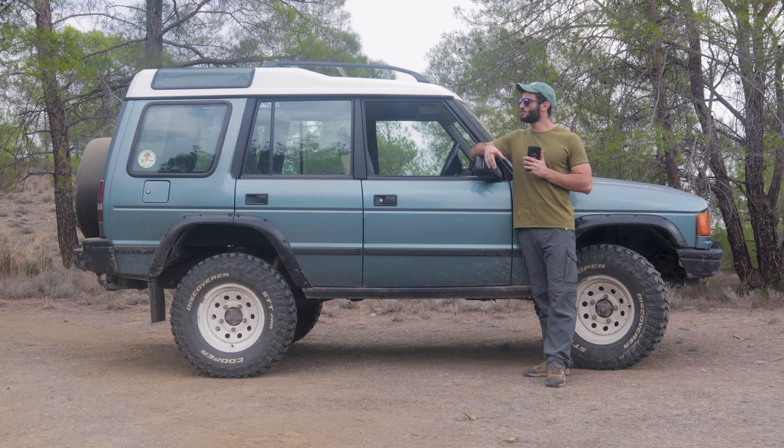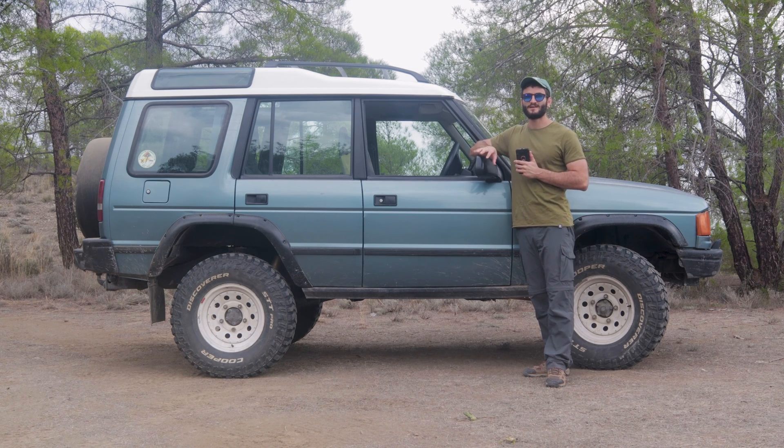Hello everyone and welcome to another video. Today we are at one of my favorite spots for off-roading because it is full of ruts, deep holes, and deep uphill sections — it is the perfect spot to have some fun in an off-roader.